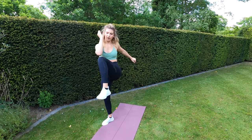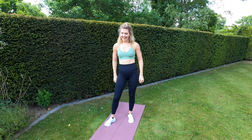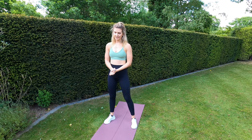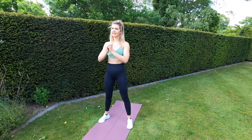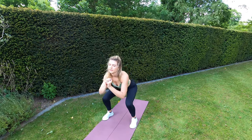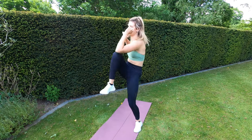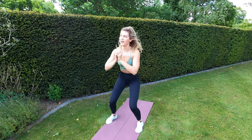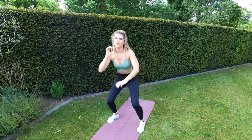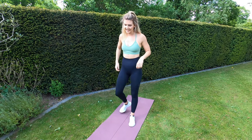We're going to squat down and cross — squat down and cross — so it's opposite elbow to knee. Ten seconds left of rest, ready. Five seconds left — three, two, one. Squat down, elbow to knee. Halfway — well done guys, keep it up. Five, four, three, two, one. Great stuff guys, 30 seconds rest.